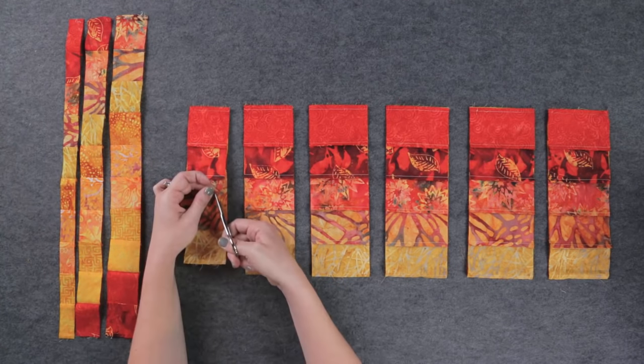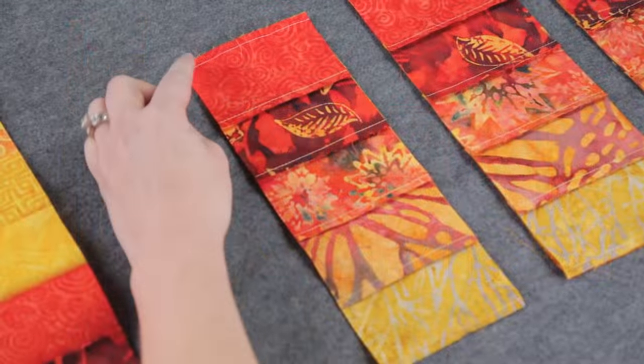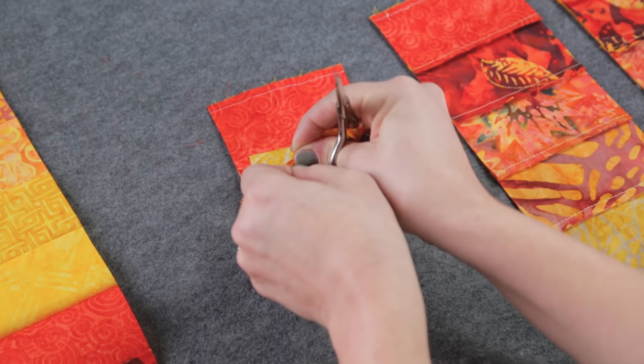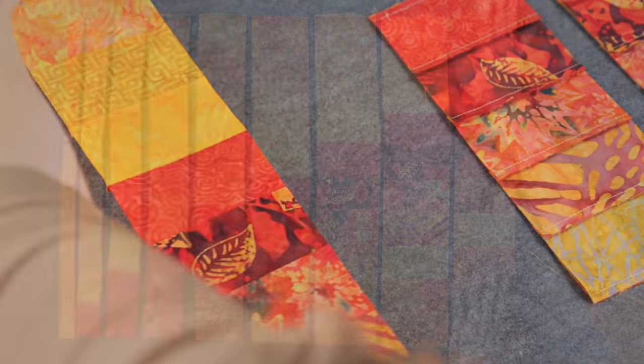Counting the seams will prevent you from removing the stitching from the wrong one. Remember, the number of the row is how many seams you count down. When all the strips are laid out, you can see the stunning effect.